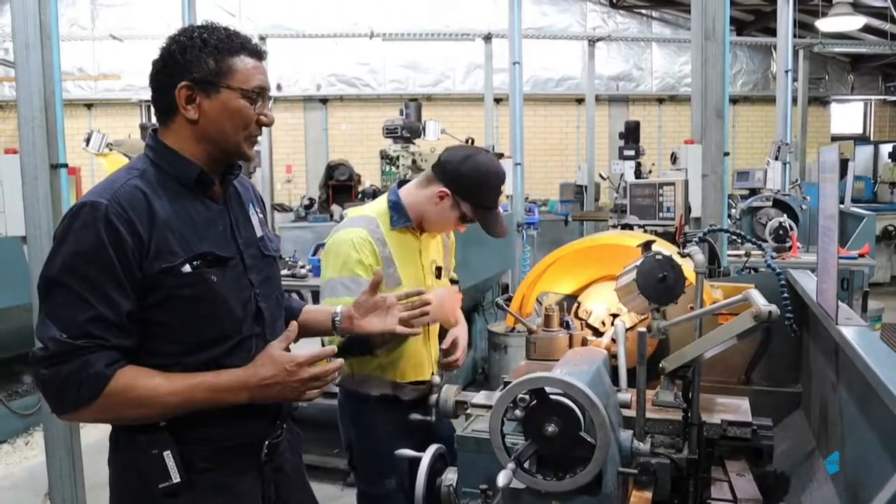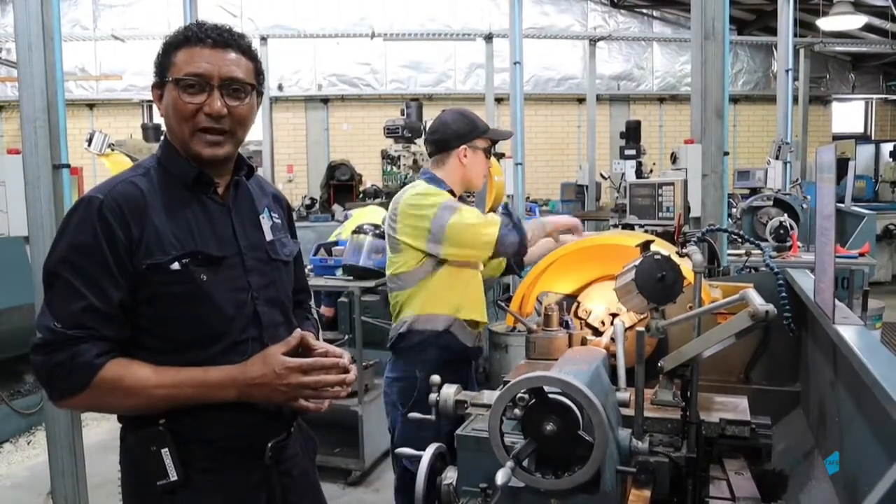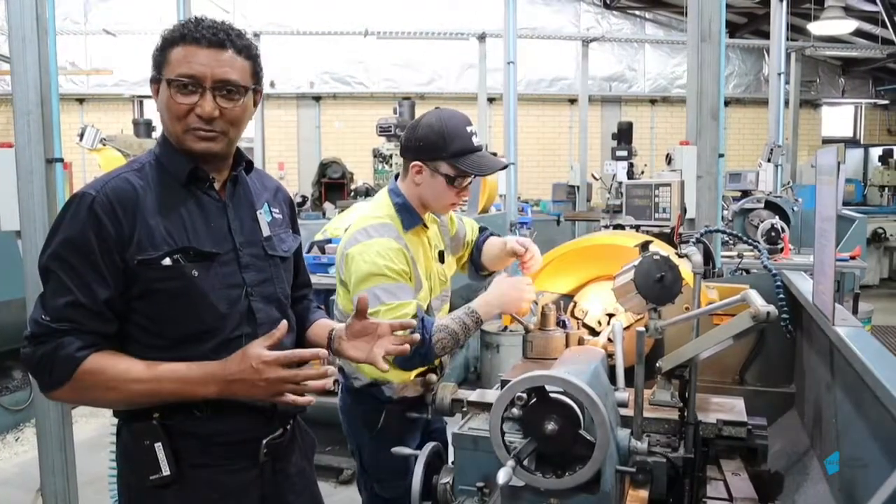He is busy machining up a part for the parallel clamp, which is one of the projects that they have to complete. It's very practical.